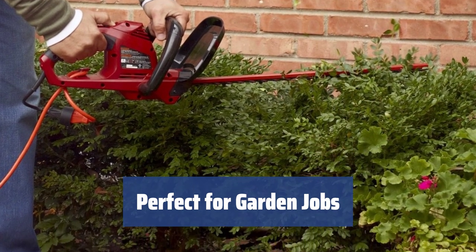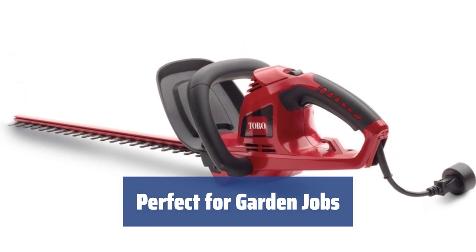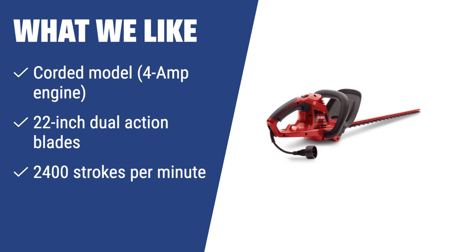For trimming shrubs and saplings, the Toro 51490 is the perfect fit, making all your garden jobs easier and more efficient. What we like: If you are looking for a non-polluting and super-quiet hedge trimmer, the Toro 51490 is the right choice. Its 22-inch dual-action blades can handle even large areas with effortless ease, making the maintenance of your lawn a breeze.